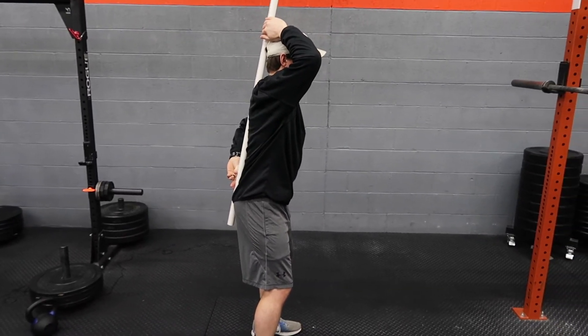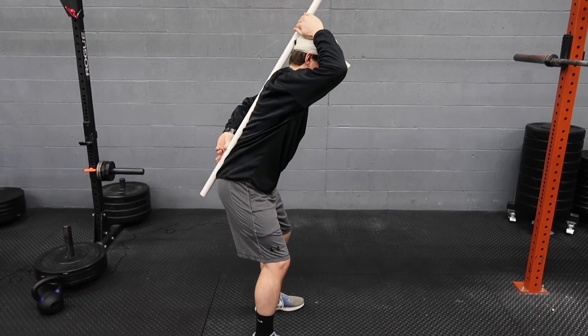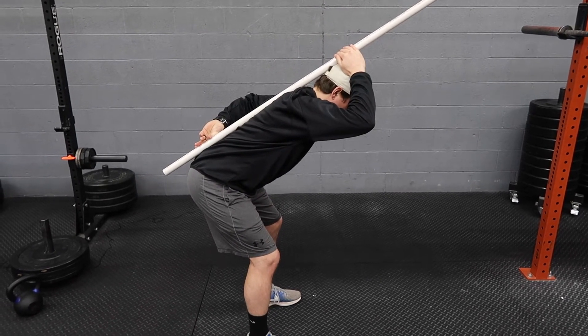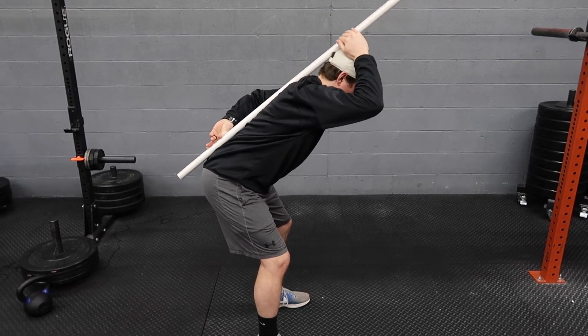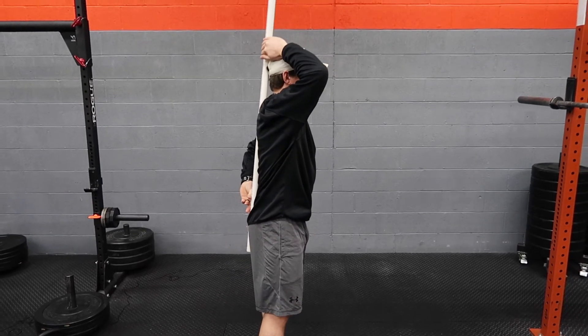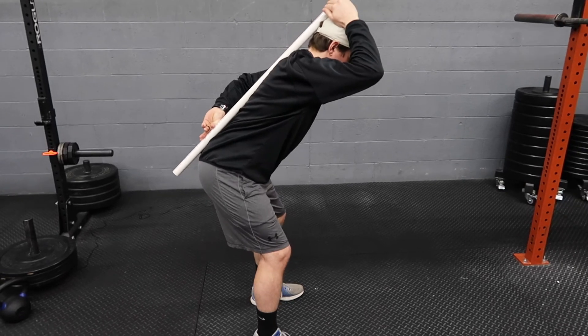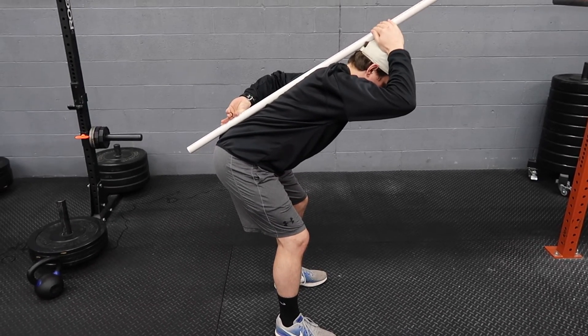Fold at the crease of your hips, bending forward and making sure you maintain a neutral spine and flat back. Hips back, knees bent — bend at the hips and the waist. Don't lose your neutral back.